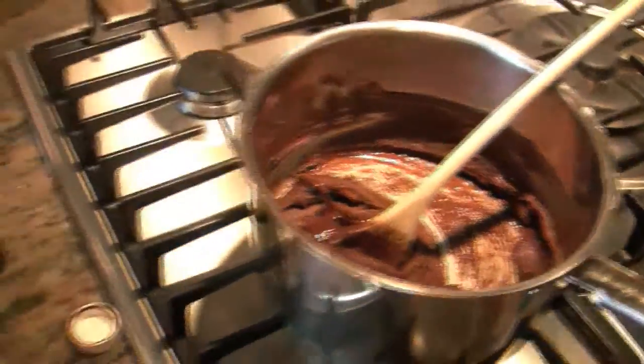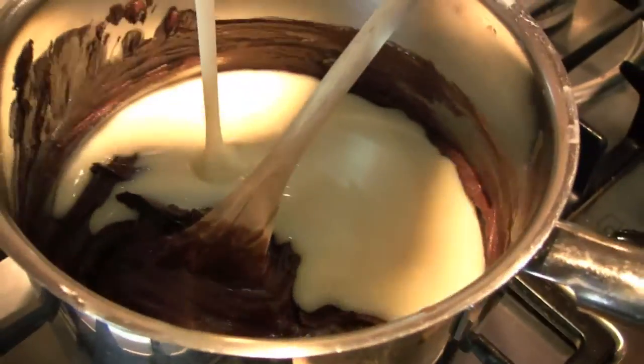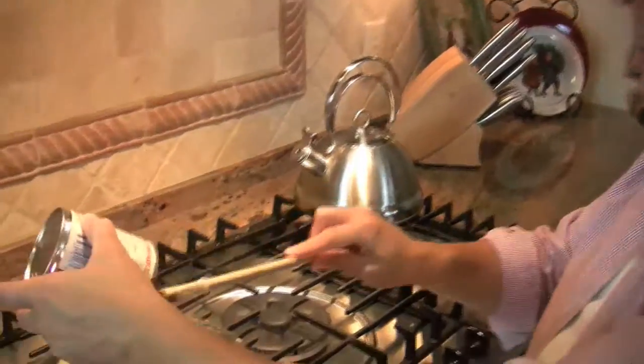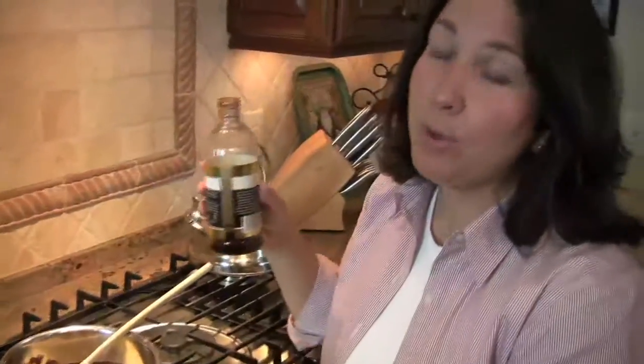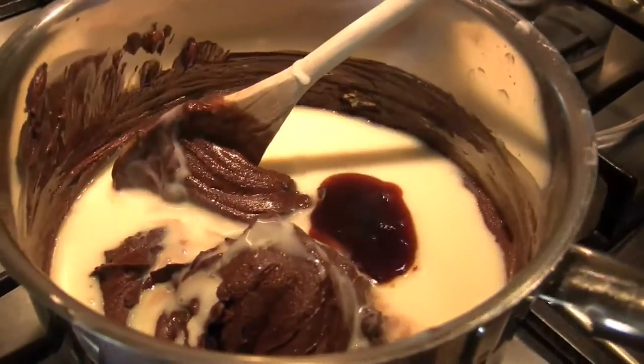Now we're going to add our sweetened condensed milk - it's not Christmas till you take out your sweetened condensed milk and get every bit of that goodness. And then we need one teaspoon of vanilla - please get pure vanilla extract. You don't want the fake stuff; the imitation stuff is not good. Just a teaspoon - it doesn't get any better than this.